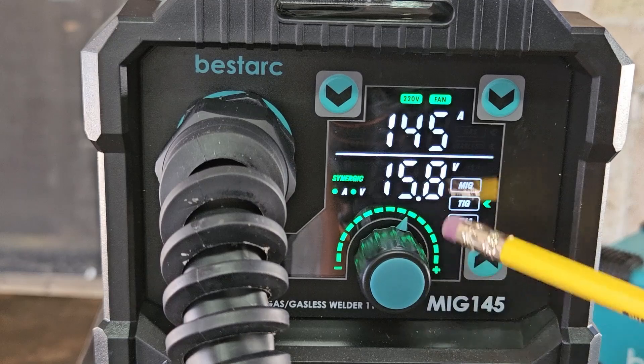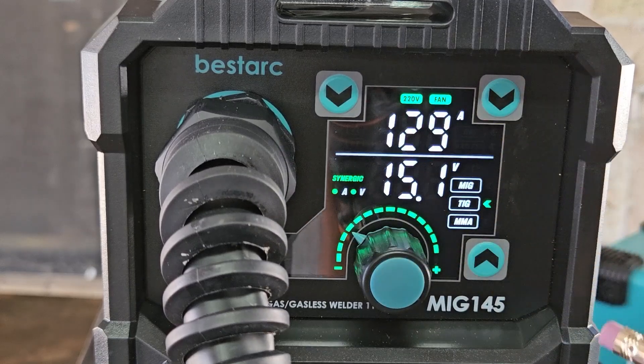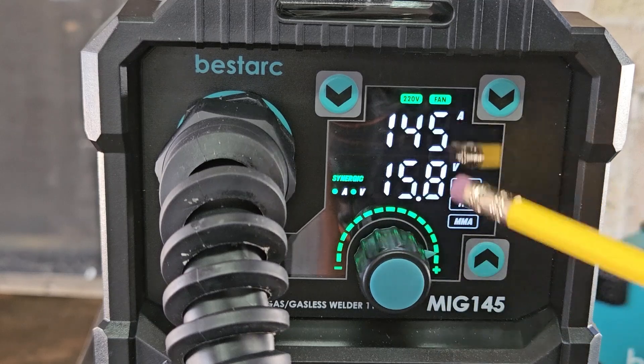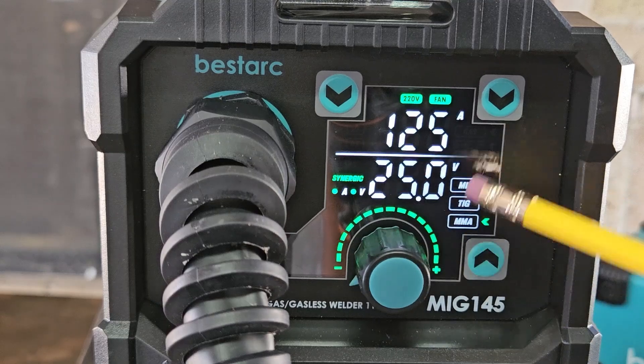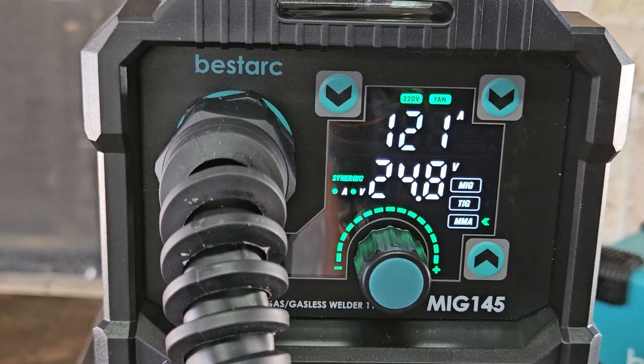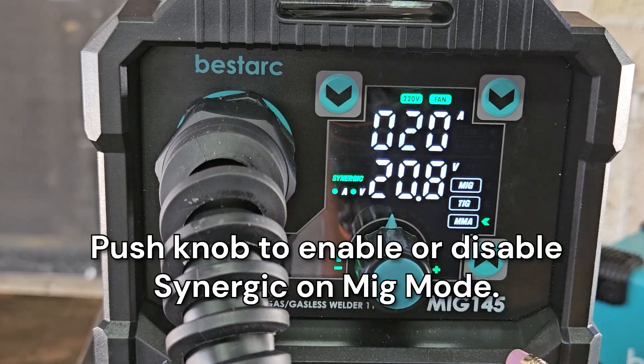In TIG mode, it appears to only work with the knob — no other settings to adjust — and 145 amps is your max. For stick welding, or MMA, 125 amps is the max, down to 20 amps minimum. This machine also has synergy controls.